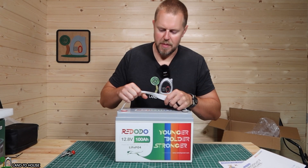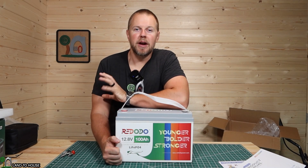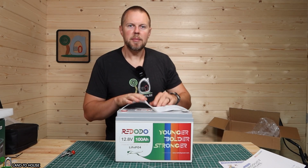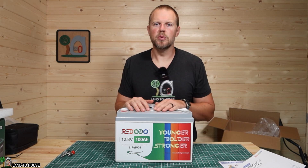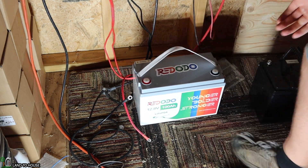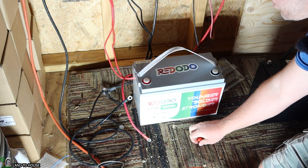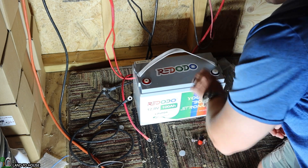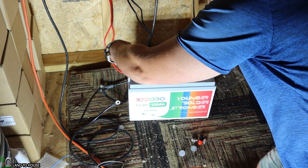As recommended by the instruction manual, I'm going to fully charge this battery before doing the discharge test. I have about 500 watts worth of solar panels coming into my studio, so I'll charge this up and then see how it performs with a load of about 300 watts being pulled on it. Let's get the Rododo battery plugged up to the solar panels. I've got a charge controller that I can set to charge up this lithium iron phosphate battery. The charge controller and solar are both currently off.